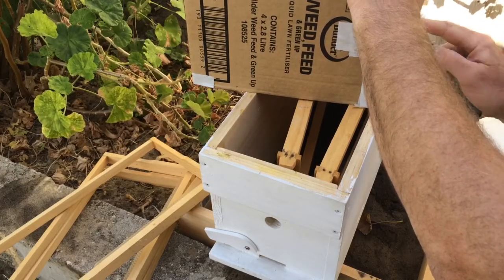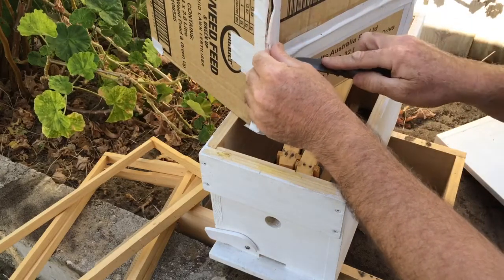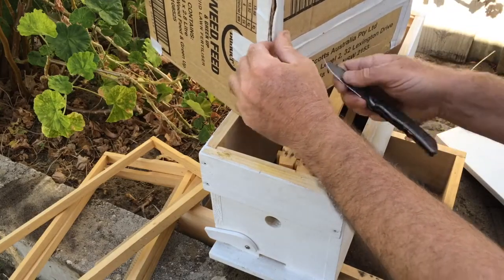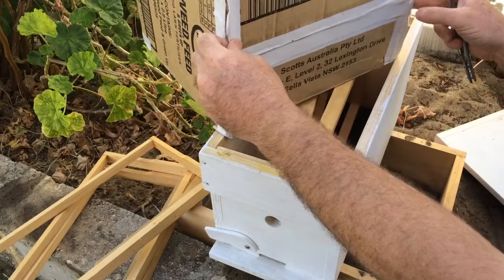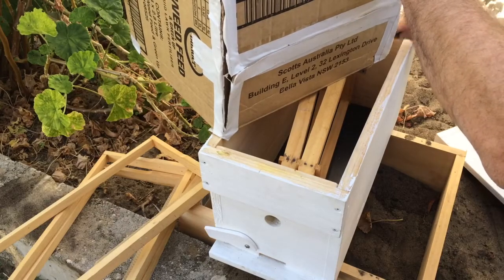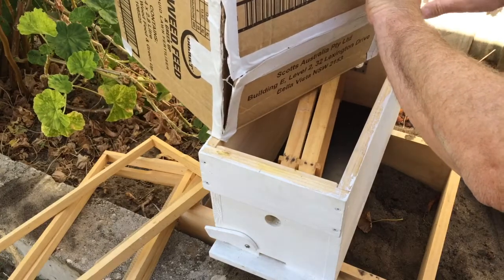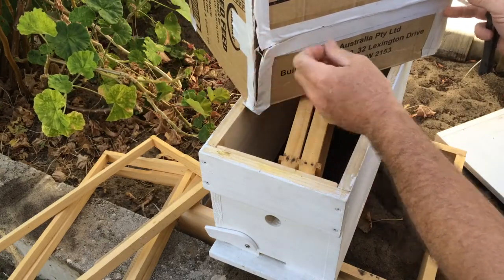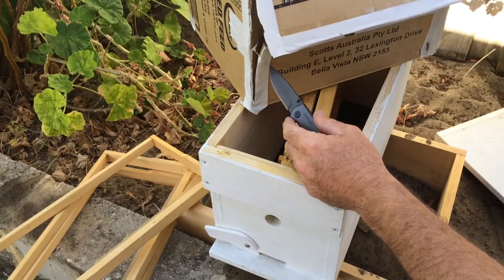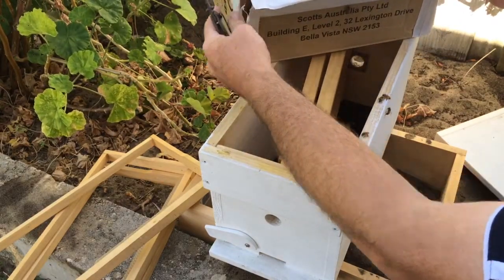These guys came from a primary school this morning. It's the 3rd of December 2018, and it's somewhere around 8:30, 9 o'clock — I'm not really sure what time it is now, but I picked them up about 7 this morning. And they were a very, very nice little swarm. Very docile. Very quiet. No issues with stinging or anything like that.